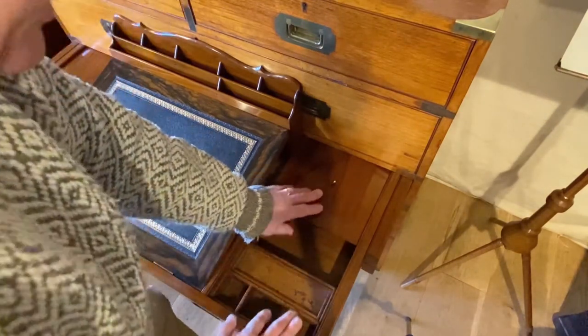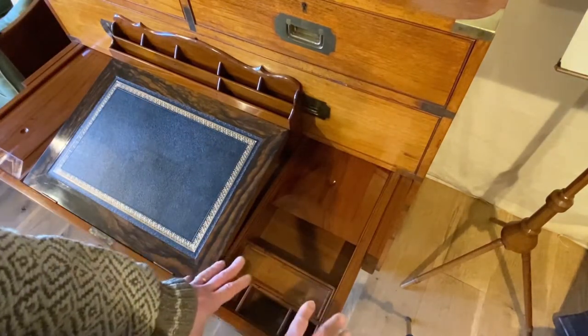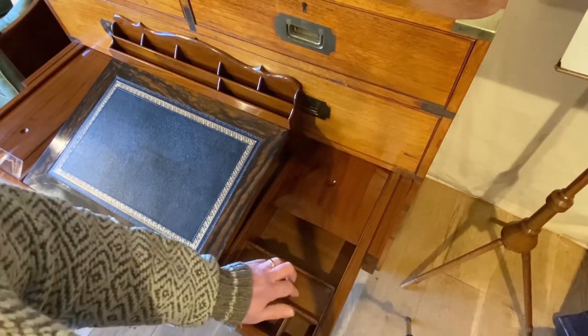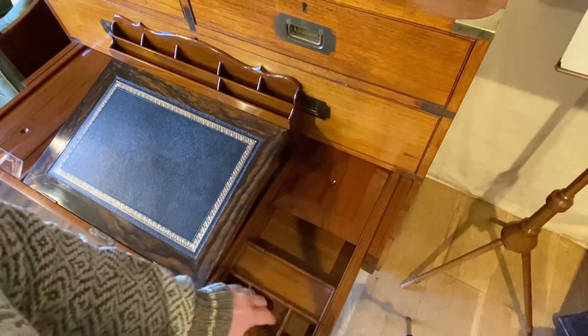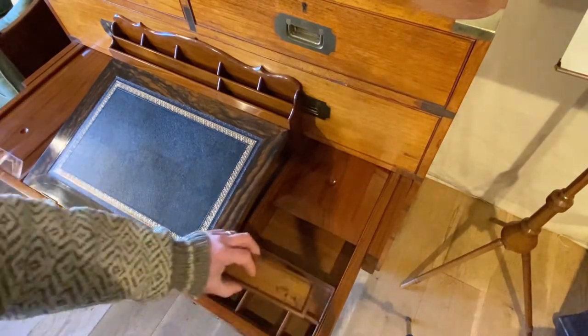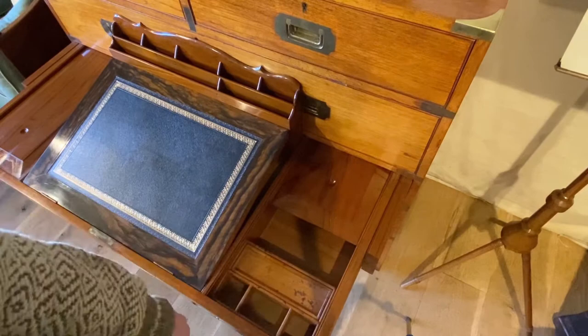If we open this, we can see that we've got a little desk tidy area here. We've got a pen tray which lifts out. But there is a dead space there that we can't get to, so that suggests there's going to be some sort of secret drawer there.